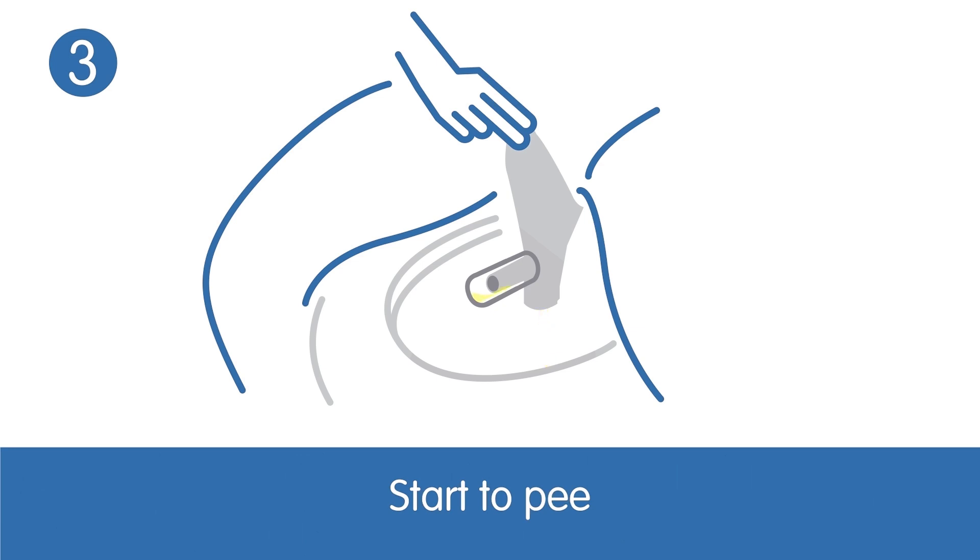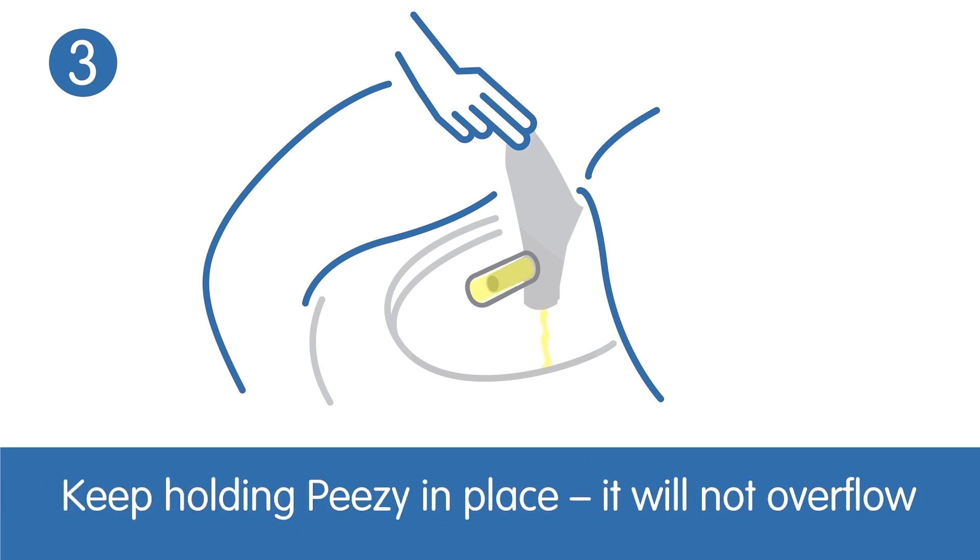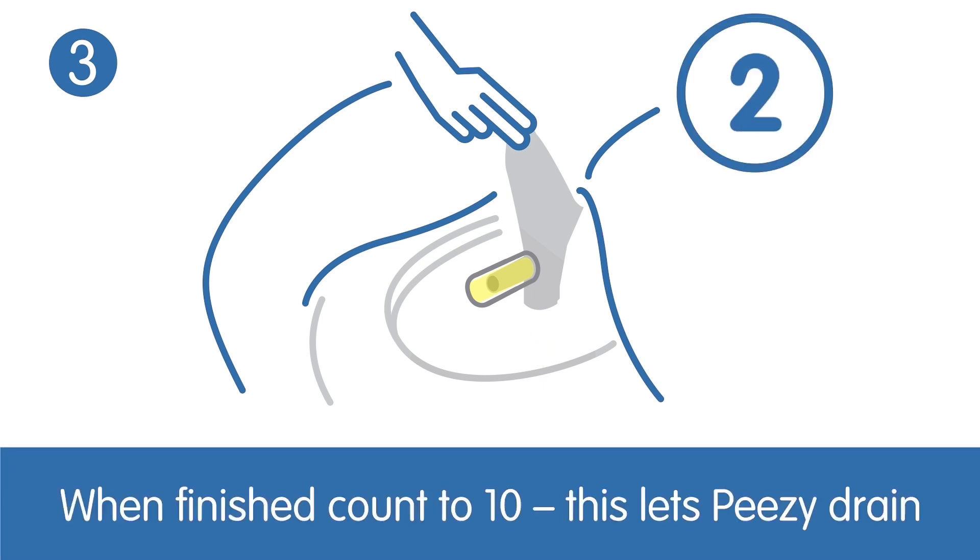Start to pee. Keep holding PZ in place — it will not overflow. When finished, count to ten. This lets PZ drain.